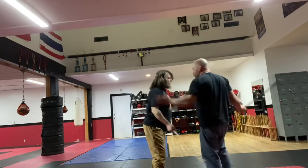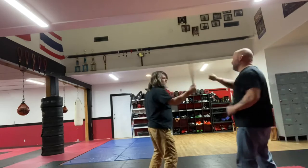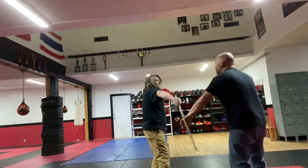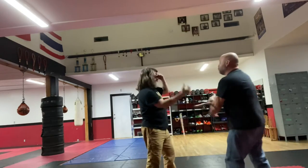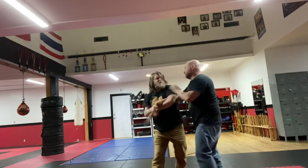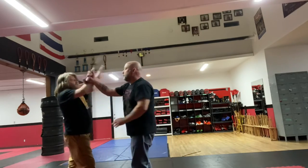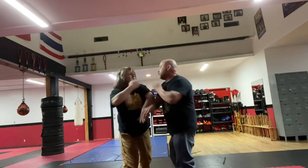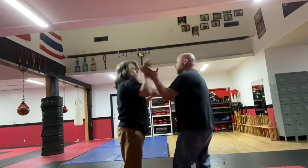But if we keep it to that playful, light level, we get to experiment with things that we won't normally get to really play with in sparring. And then by practicing them here in this kind of flow, we can get them hardwired to the point where we can try to use them in sparring.